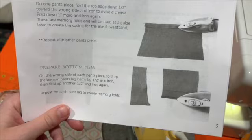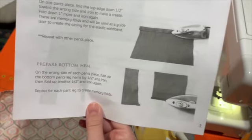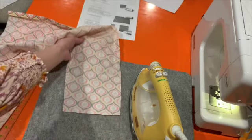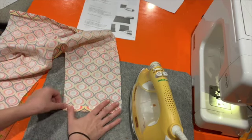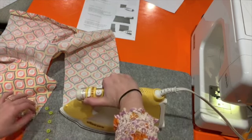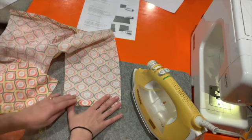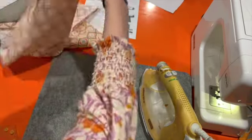It's very similar to what we just did. Now to prepare the bottom hem, we'll take each pant leg and fold it up half an inch, iron it, then fold it up half an inch again. We'll do this for each pant leg — with the wrong side facing us — fold up half an inch, check it's about right, fold up another half an inch, and iron. You'll do this four times, once for each pant leg.